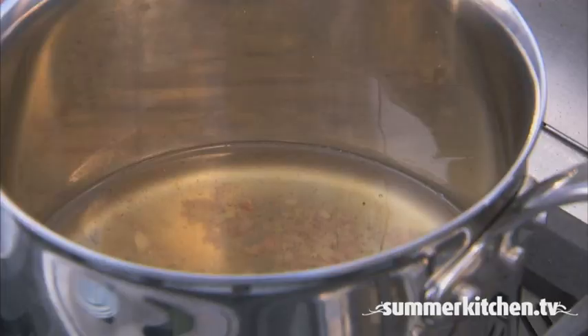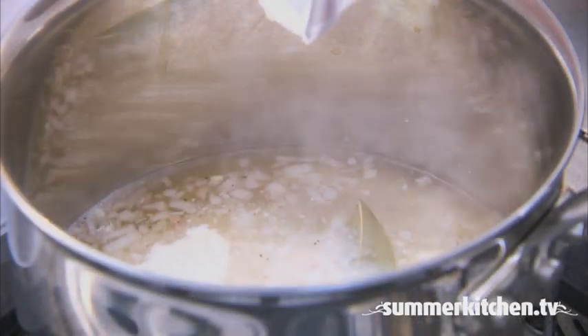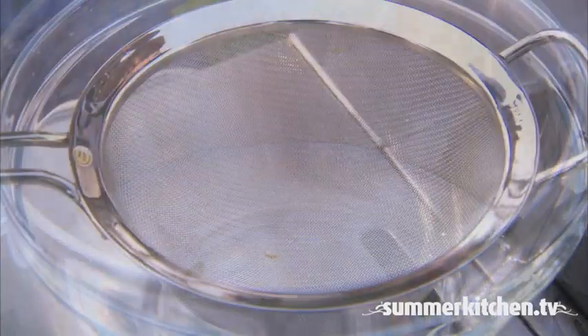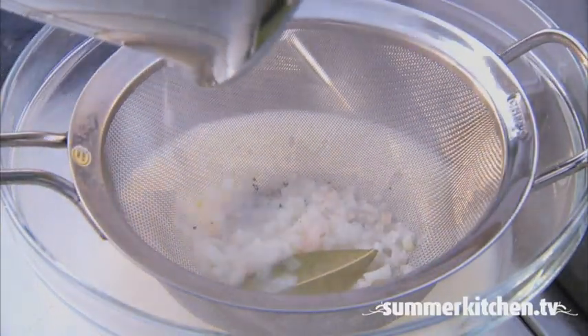Simmer until the mixture is reduced to half a cup. Then add heavy cream and simmer until reduced by half. Strain the mixture through a fine mesh sieve and return to the heat.